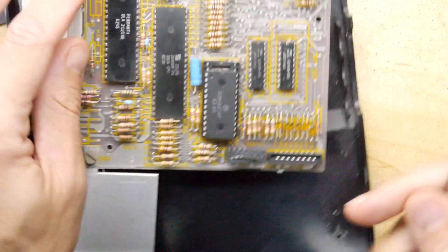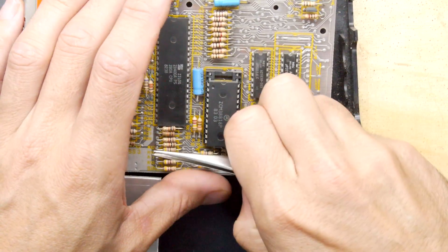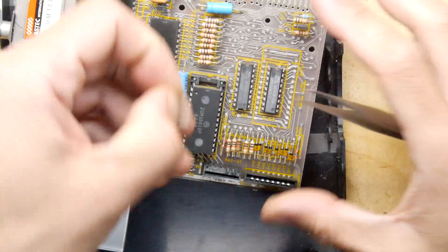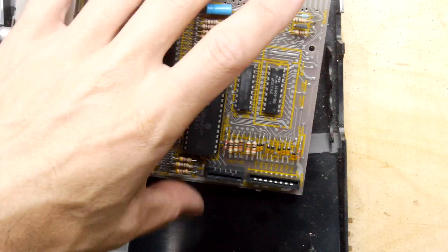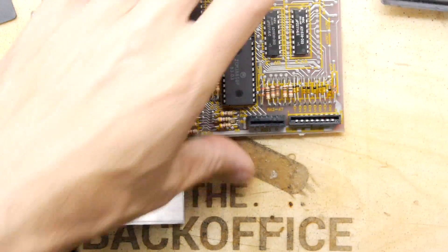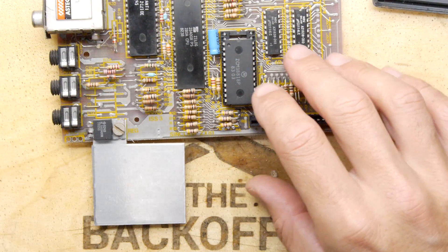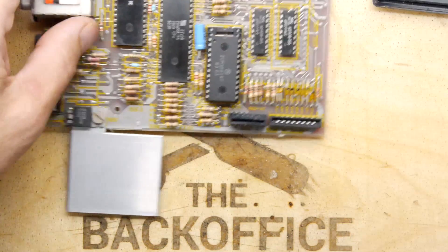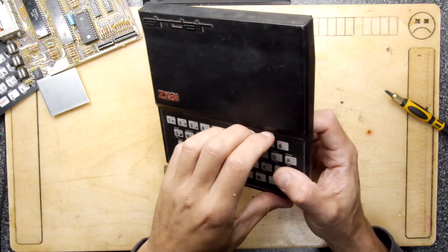First things first, let's get out this bit of ribbon in here, because that's going to be no use to us whatsoever — lots of inconvenience if we leave it in there. Right, so that's out. Technically we could just plug the keyboard like that and test it, but let's assume it's fine. The circuitry on the ZX81 — there's not too much on there, so it's not going to be broken.